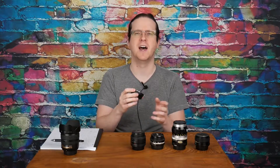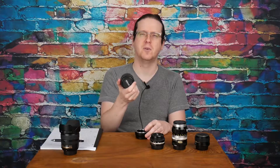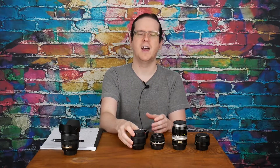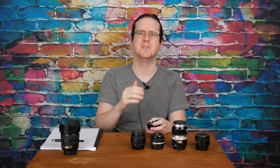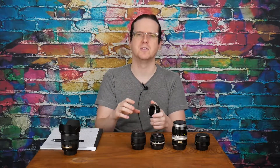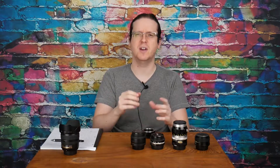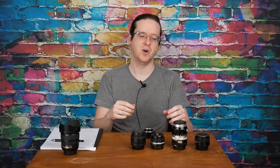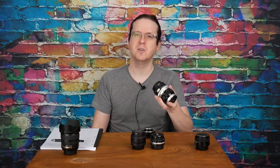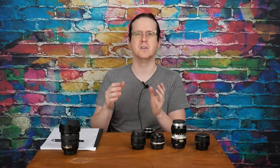There are a couple things you should keep in mind when adapting lenses. The first is that a 50 millimeter field of view on a full-frame camera will have a 100 millimeter field of view when adapted to a micro four-thirds camera. This is because the sensor is smaller and it has a two times crop factor, so a 135 millimeter lens will act like a 270 millimeter lens.